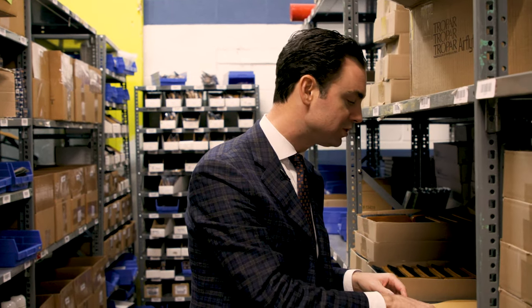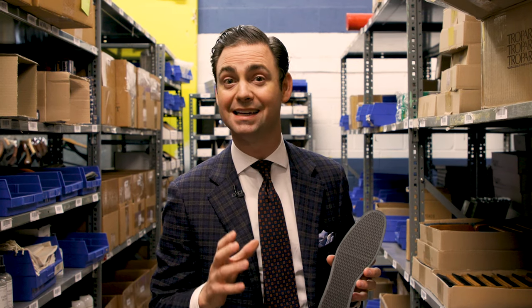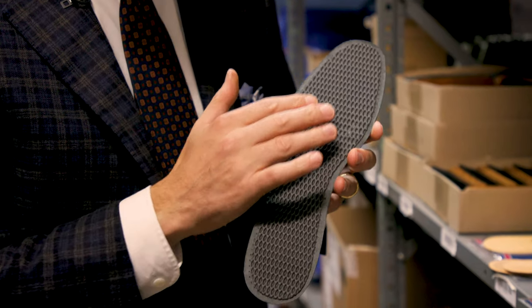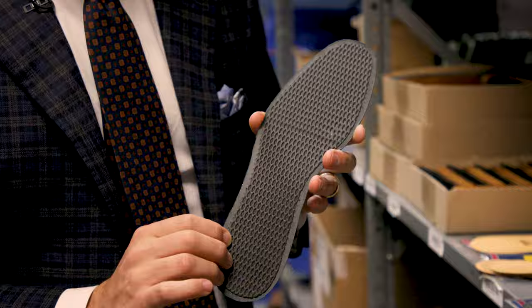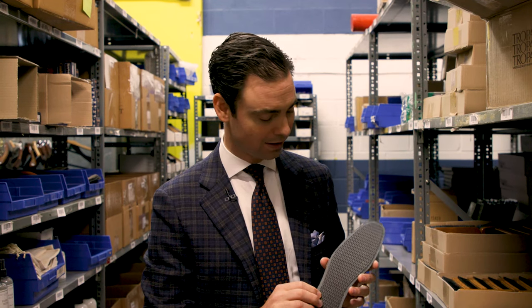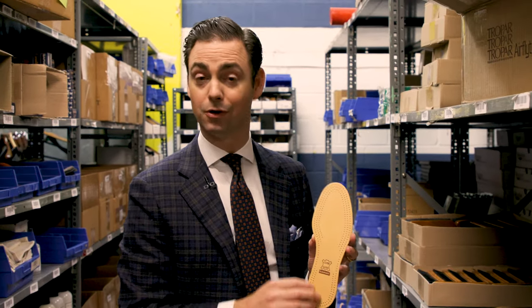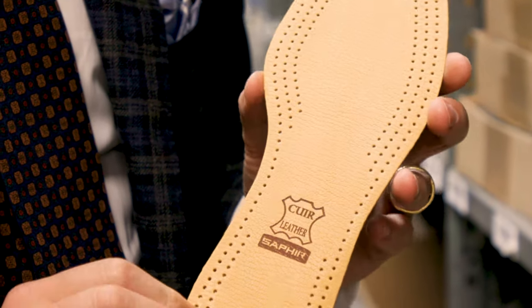Second, we have two styles of leather insoles with charcoal backings. The benefit of the charcoal backing is that it's activated carbon and can actually help work against shoe odors. If you're someone whose feet perspire a lot and your shoes develop odors, these active carbon leather insoles can be really effective at fighting those odors. This is shown here with the black leather, and we also have this with a natural leather. These are available in multiple different sizes and are easy to make fit.